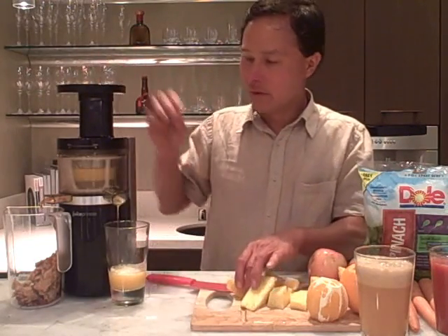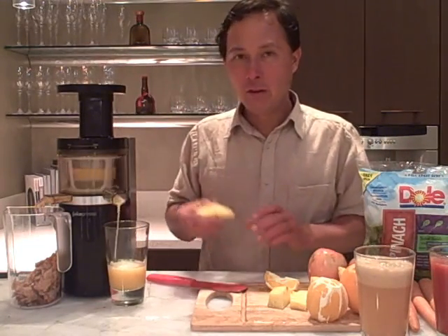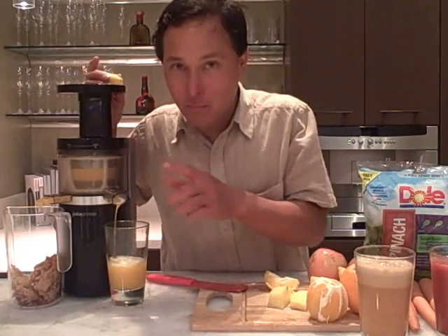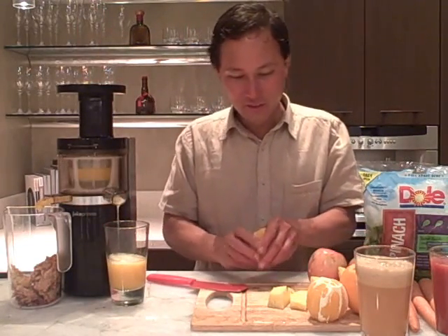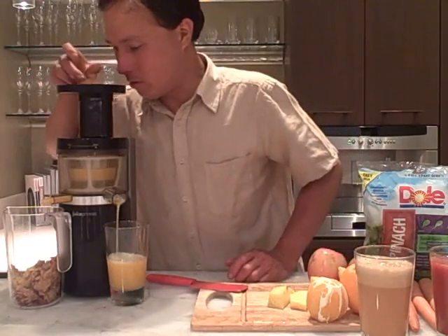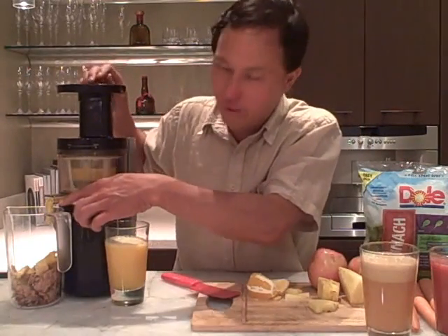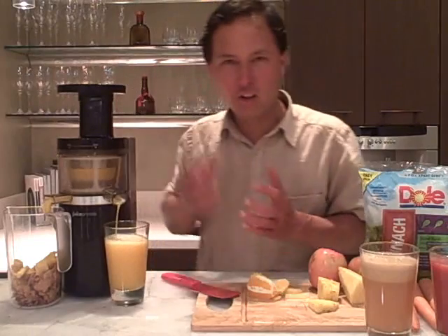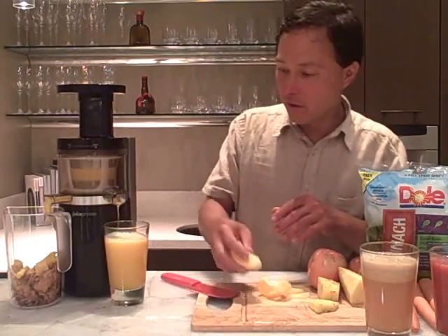Let's drop a couple pieces of pineapple in there and in no time we'll have our cup basically half full of juice. You really want to slow down when using this machine — it runs at 40 RPMs and needs time to work. Watch the outlet port: when the pulp stops flowing, you can put your next piece in. If you put in a lot of produce and the pulp isn't flowing, look down the feed chute — if it's clogged, you've been feeding too quickly or not cutting things up well enough.